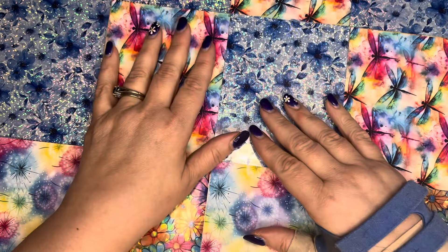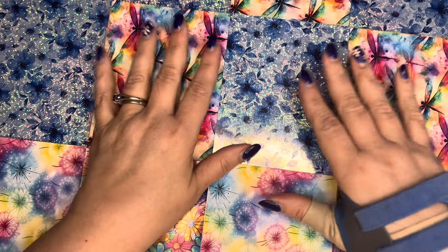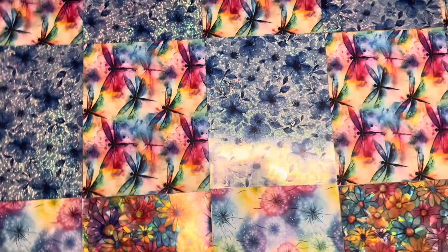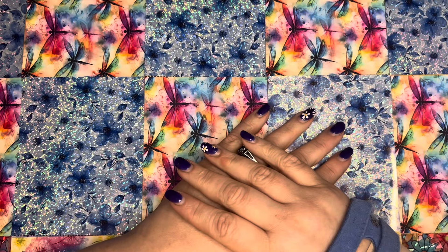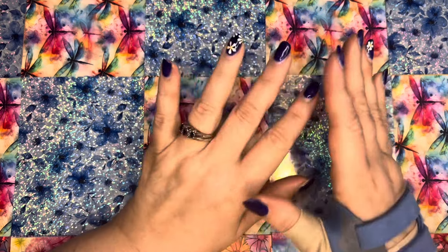I received a computer rendered version and I received a hand rendered version. I am going to be doing a comparison project where I am going to be working on both kits at the same time, section by section, to be able to show and compare the differences between the hand rendered and the computer rendered version.